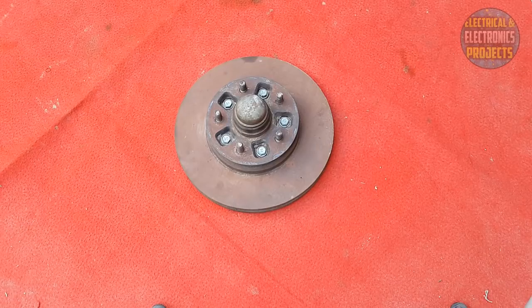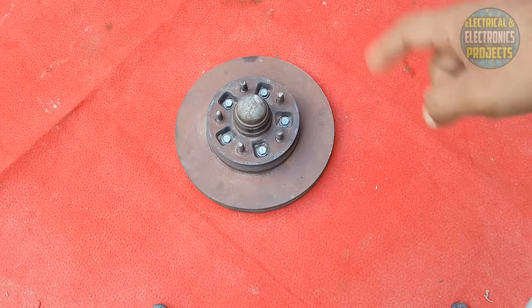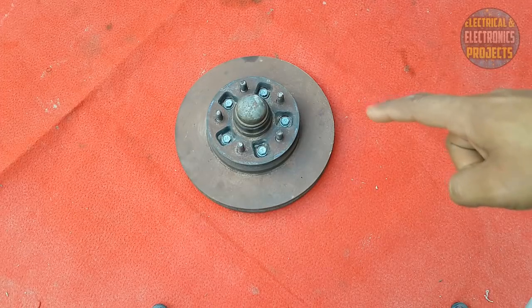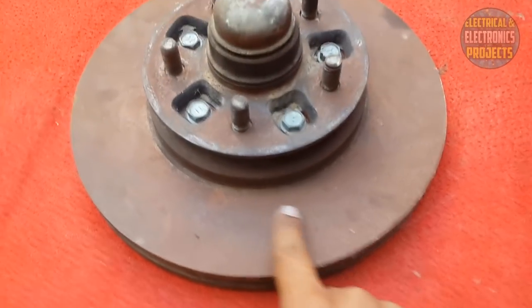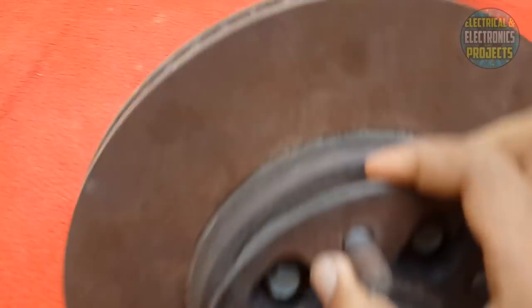Hey, what's up guys! Today I'm here with another brand new video. In this video, I'm going to show you how to remove the rust from a brake rotor. The process I'm going to show you is called electrolysis. The method I'm going to use is very simple and cheap. As you can see, this rotor is very rusty.